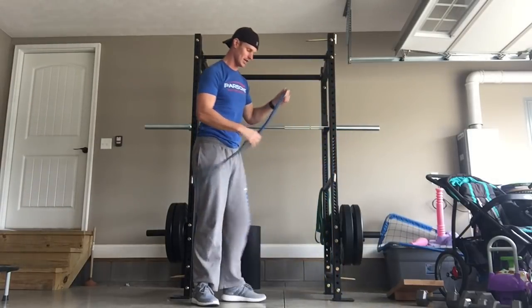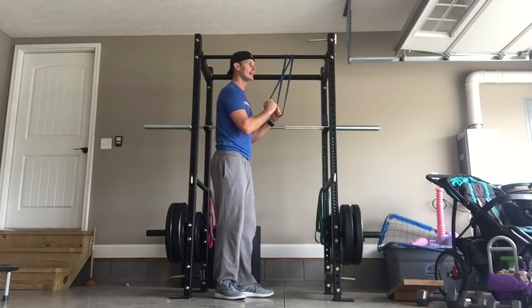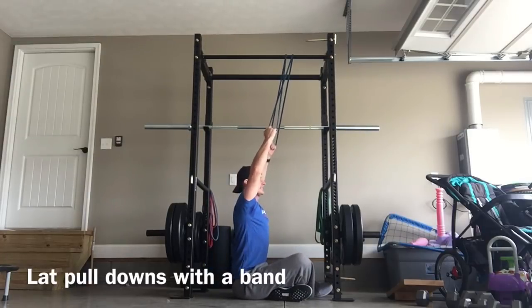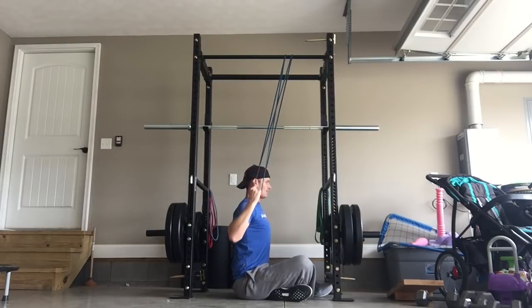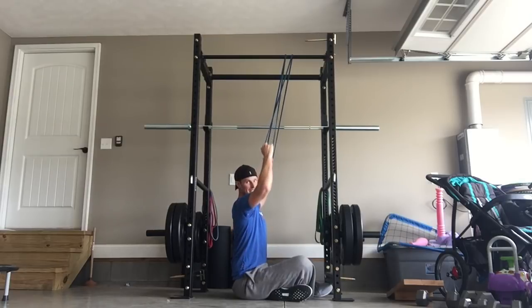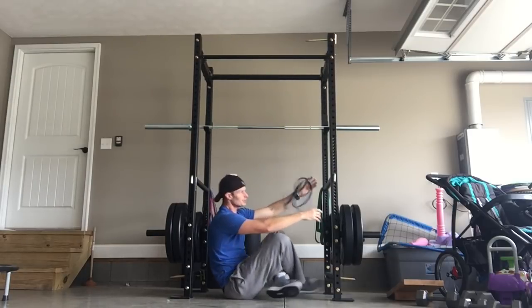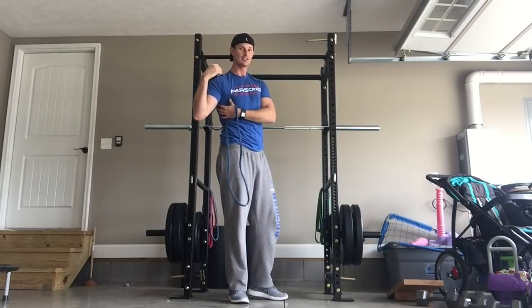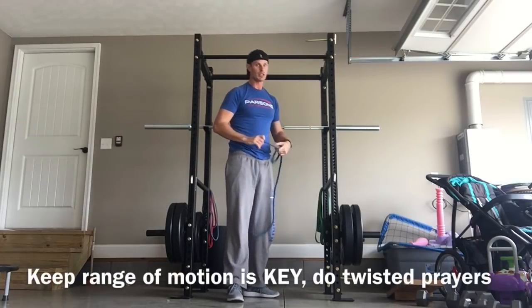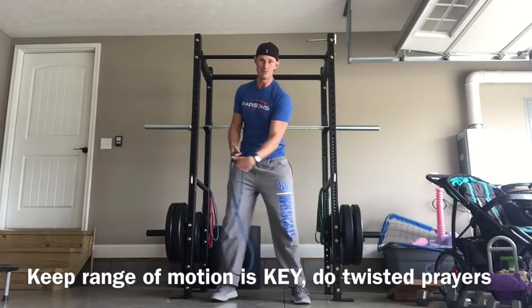If you don't have a lat pulldown machine at home, take your band, loop it over, come all the way down, get set, and work your posture. Arms are back, not in front — pull down, all the way back up. With different bands you can work different resistance levels. You can also pull it to the front to hit the muscle group differently, generating explosiveness and contracting down into the lats. Make sure you also stretch them — having a big V is great, but if you can't move and get that hand up with your traps, it will inhibit your swing speed.